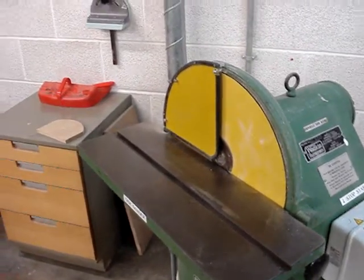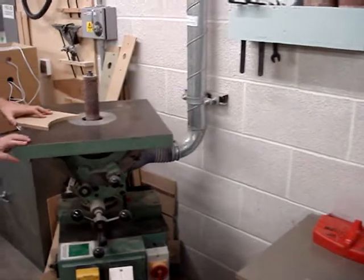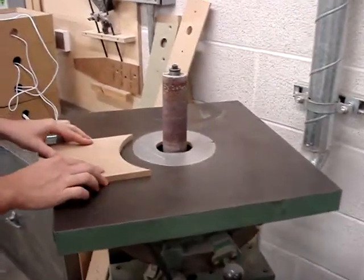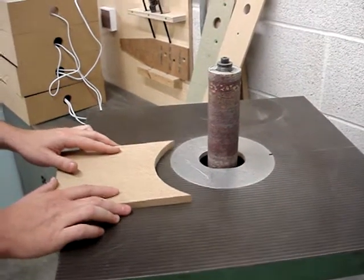The disc sander is perfect for dealing with convex circles and shapes. Next to it is our bobbin sander — this machine is perfect for dealing with concave shapes and circles.